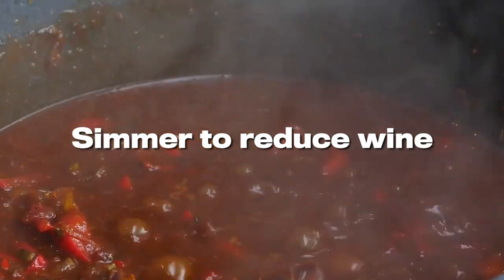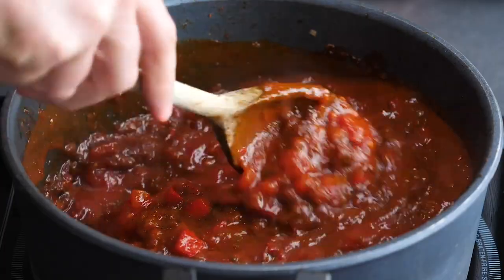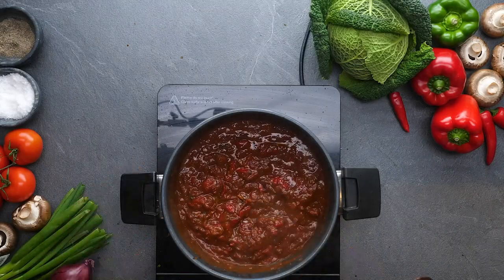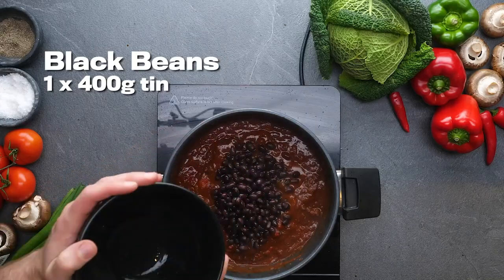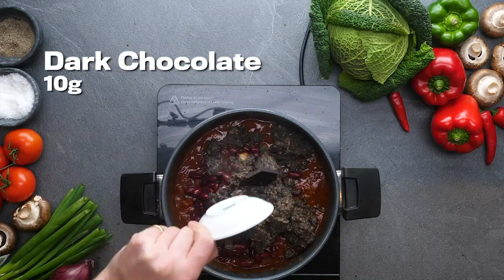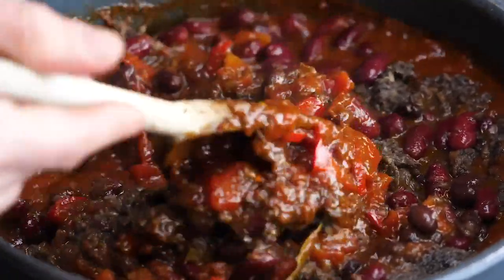Let it simmer for a little bit and then add some chopped tomatoes — two tins, 400 grams. Mix that through all of those wonderful base flavors, and you can see there is a magnificent chili forming. Now simmer it down because all those flavors need to develop before you put in two types of beans: the black beans, the kidney beans, and those cooked mushrooms from earlier. A little bit of dark chocolate and then maple syrup just to offset all of the sharpness of those tomatoes. Really delicious — you wouldn't think it's vegan.